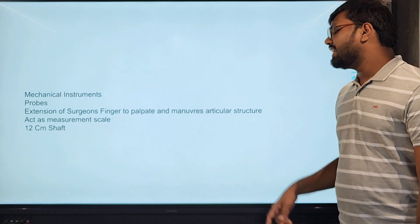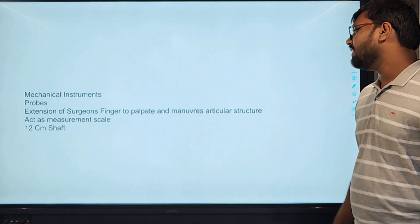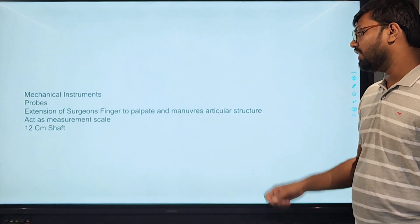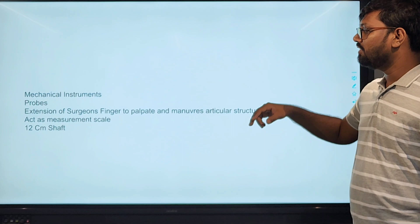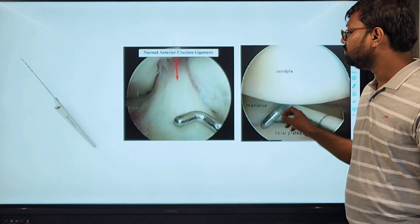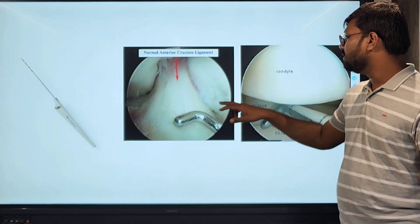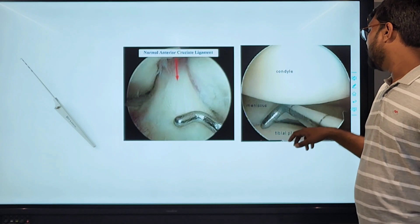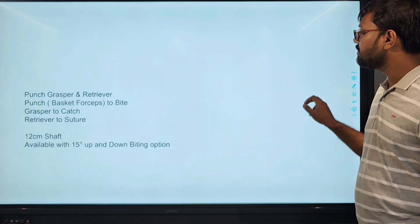Mechanical instruments — probes: the probe is an extension of the surgeon's finger to palpate and manipulate the articular structure, and for measurement. They have built-in measurement scales up to 5 centimeters. This is the probe, and this shows probing of the normal ACL. We can also check the undersurface of structures with it.